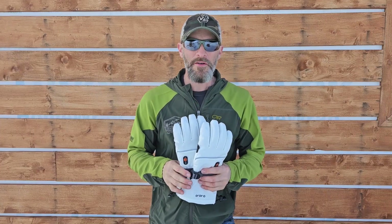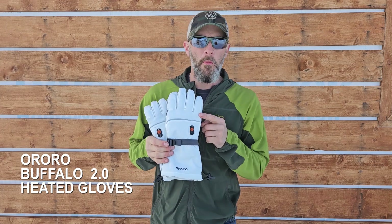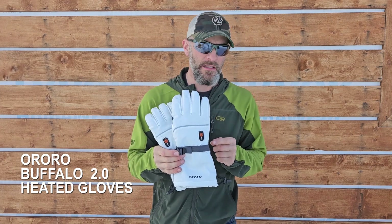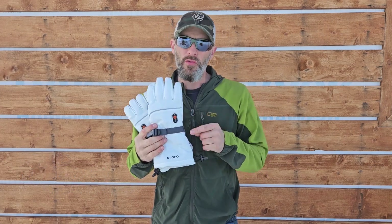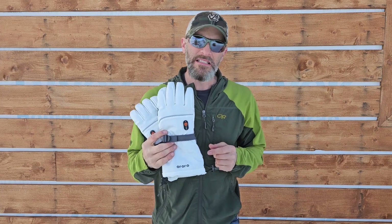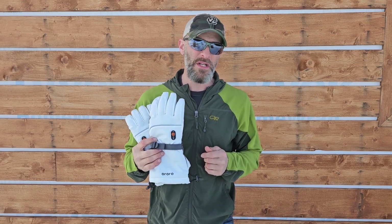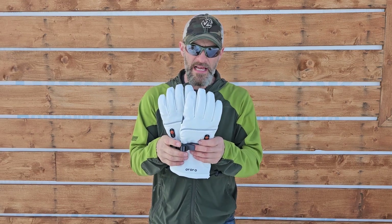Hey guys, thanks for clicking on this video. Today I'm going to do a quick review on the Aurora Buffalo 2.0 heated gloves. The good folks at Aurora asked me if I would give these things a test run in Alaska's harsh environment, and we did get some really cold snaps this winter, so I was able to put them to the test.